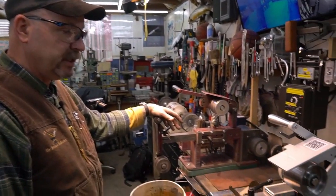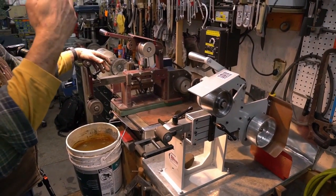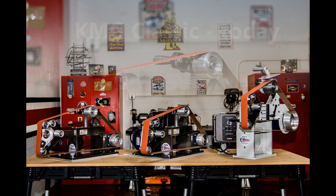20-plus-year-old Beaumont KMG, brand new KMG TX — they're both winning machines. What you're seeing here represents 20 plus years with KMG grinders.